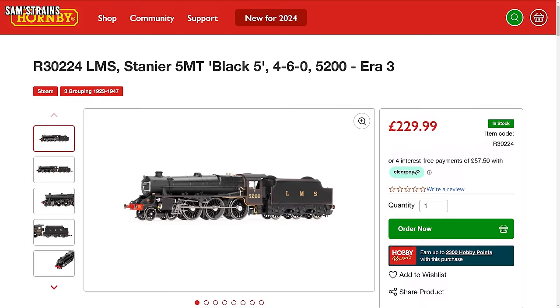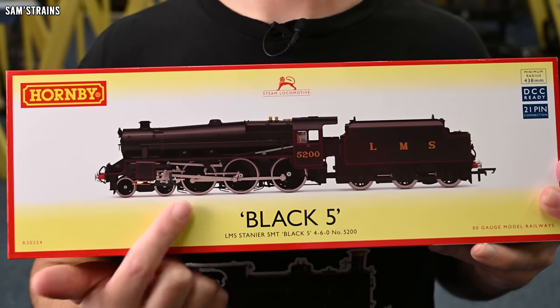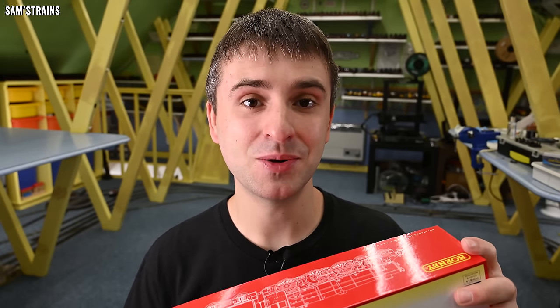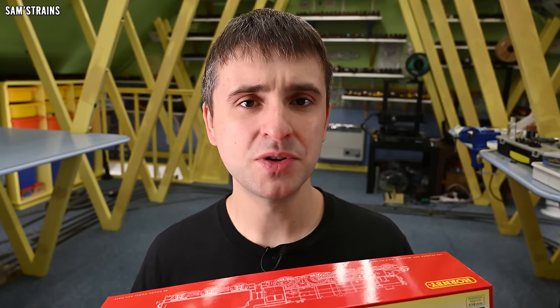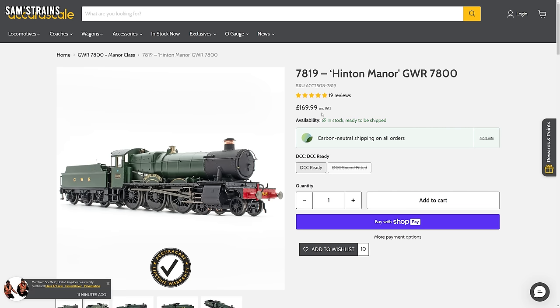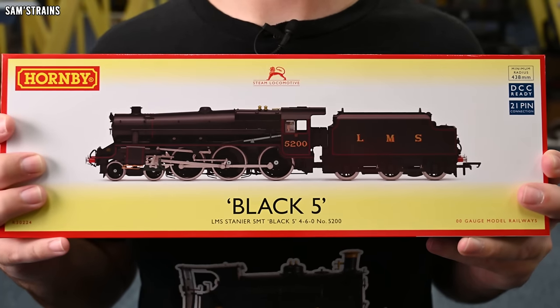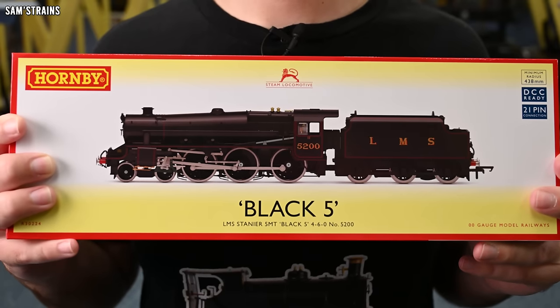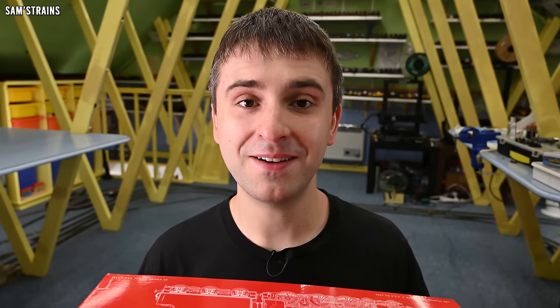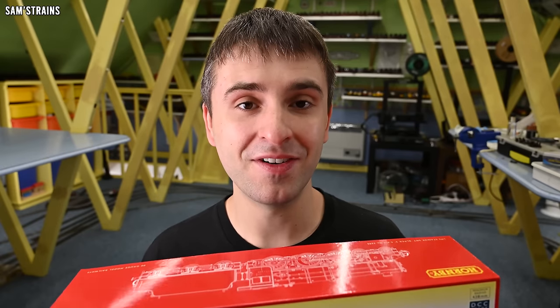It's extremely expensive with an RRP of £229.99, which sounds like a lot of money for a loco in a relatively simple livery. I managed to buy this from Model Railways Direct at a decent discount at £206.99, and they did a great job getting it to me quickly. In terms of price comparison, the newest equivalent model would be the Accurascale Manor class, which was far cheaper at £169.99. So I'm looking to see between £37 and £60 worth of extra value in this Black 5, depending on whether you're paying full price or the discounted retailer price.